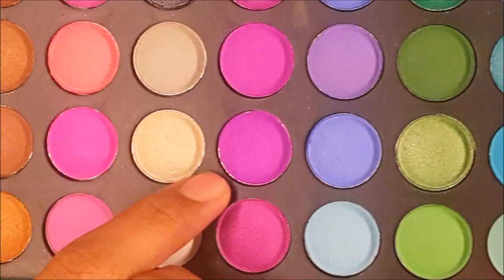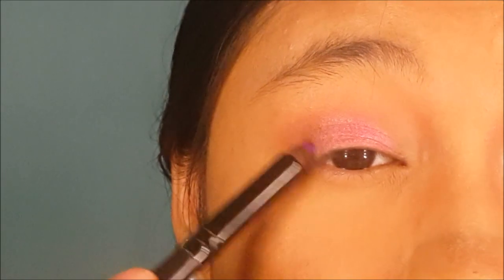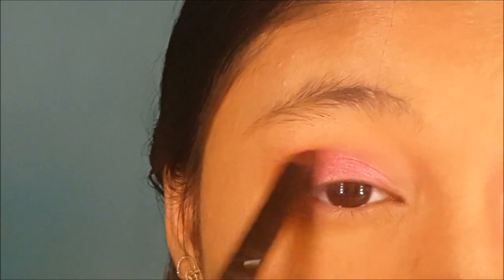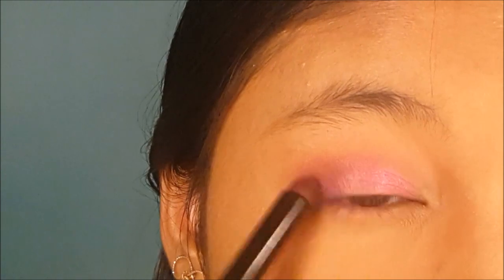I'm going to take a dome-shaped brush and take this very bright purple shade and put it in at my outer corner. This purple doesn't show up as brightly, that's why it's much more wearable. Just want to blend it properly.